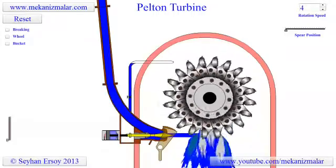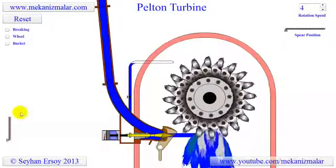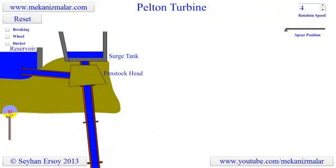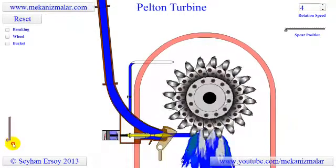Welcome to the video tutorial channel of Mekonismuller. The Pelton turbine was invented by Lester Allen Pelton in the 1870s. It was the first time the energy in water was converted to power in the most efficient manner. Due to its simplicity, the Pelton turbine is the most widely used water turbine in the world.